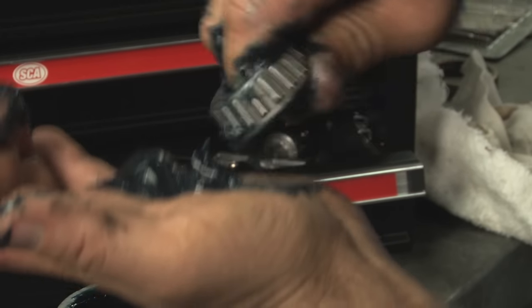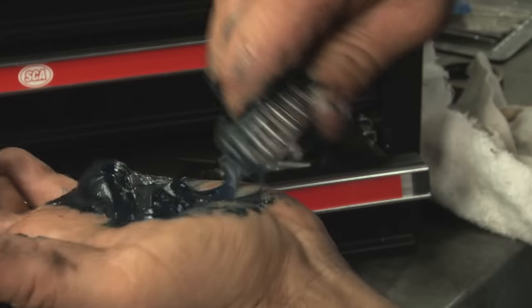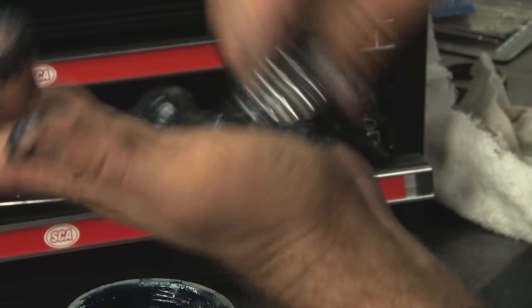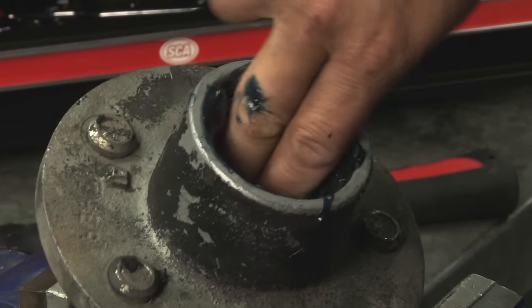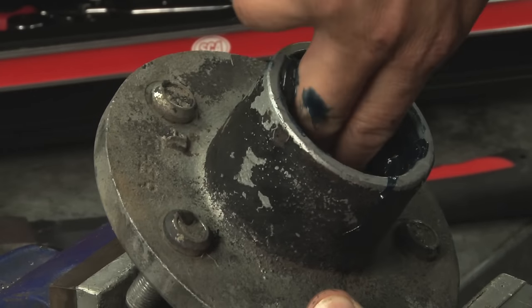Pack bearings with grease as soon as you remove them from their packaging. To hand pack bearings, force grease under the cage between the rollers, from the large end of the rollers until it shows at the small end. Fill the hub with grease to the inside diameter of the outer racers.